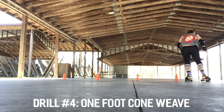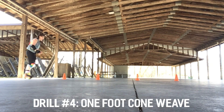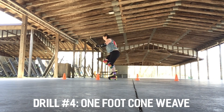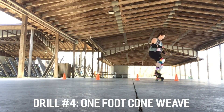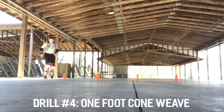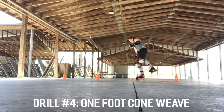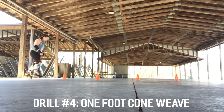Drill number four is a one foot cone weave. This last drill is going to be the hardest because it requires you to balance on one foot while switching from an outside to an inside edge and vice versa. You will need some objects to weave through, and the space between the cones is based on how comfortable you are weaving quickly. As you go through the cones, you're going to have to shift your weight inside and outside to slightly turn. Typically I set up at least 10 cones, but for the purpose of filming I have set up four. Remember, practice both feet. As you get better, set up more cones, go faster, or shorten the distance between cones.